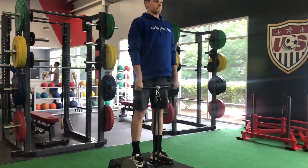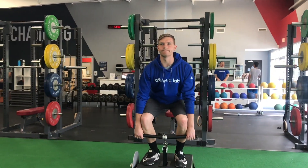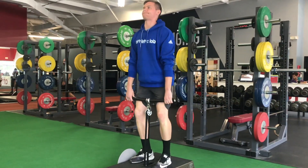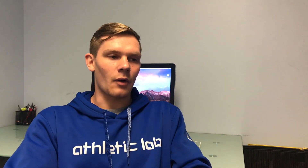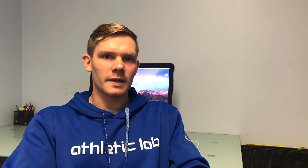If you're using the K-Box, you need to ask yourself: why am I using this? You're trying to get an eccentric overload. What is an eccentric overload? That means you need a peak eccentric force and a peak eccentric power that is higher than you are capable of producing during a concentric movement.